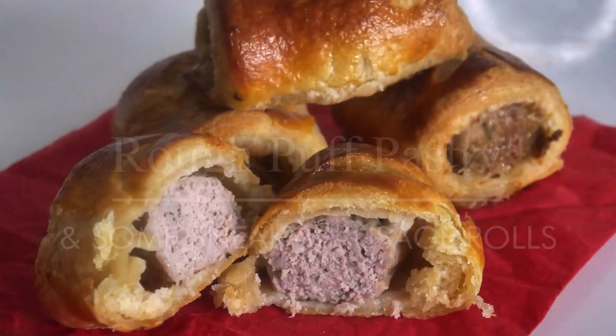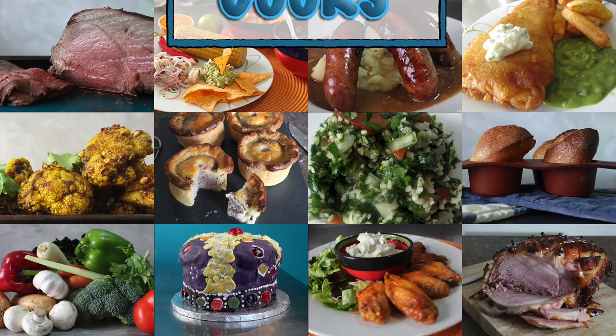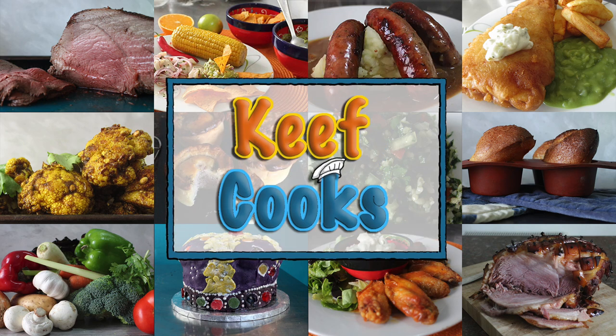Hello you lot, this is Keef Cooks. I'm Keef and today I'm going to show you how to make something that you might have thought was impossible or very very difficult. I'm going to make rough puff pastry. So there's puff pastry, there's flaky pastry and there's rough puff pastry. The simple answer is rough puff pastry is the quickest and easiest, and that's just what we're going to do.